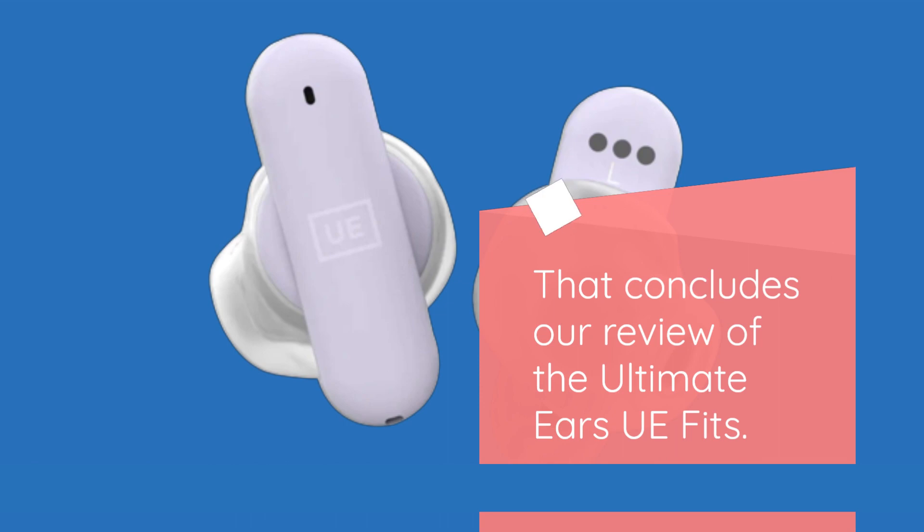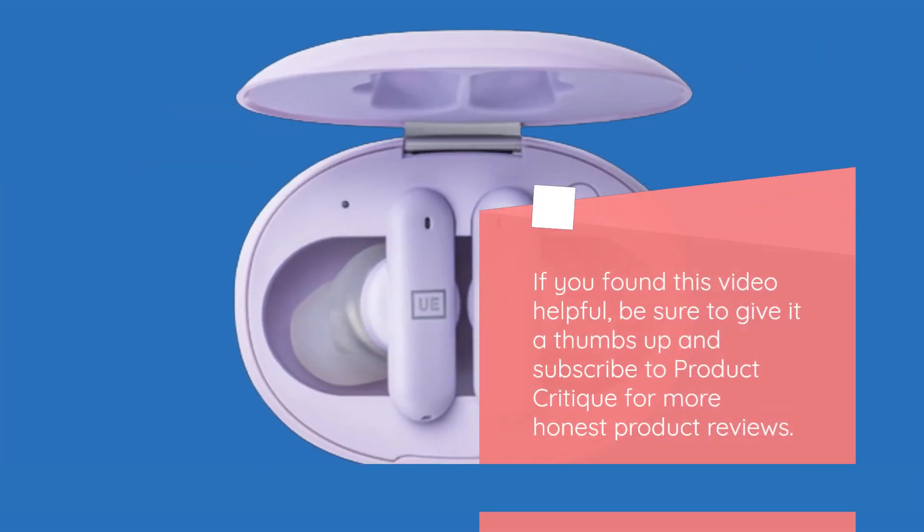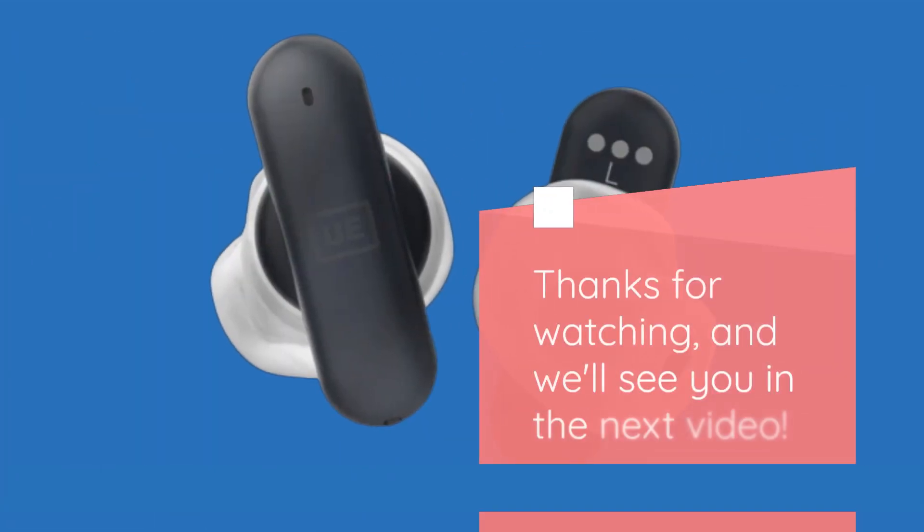That concludes our review of the Ultimate Ears UE Fits. If you found this video helpful, be sure to give it a thumbs up and subscribe to Product Critique for more honest product reviews. Thanks for watching, and we'll see you in the next video.